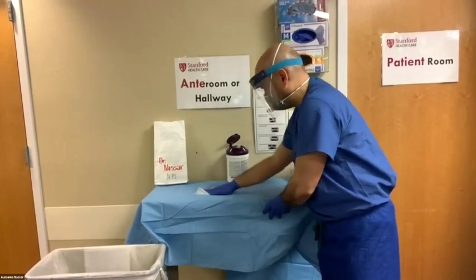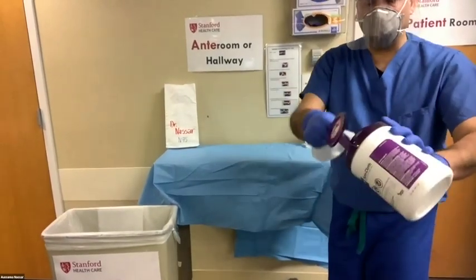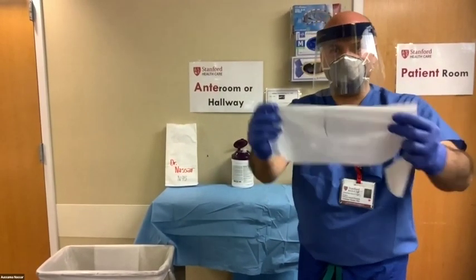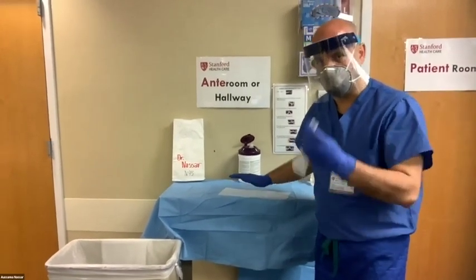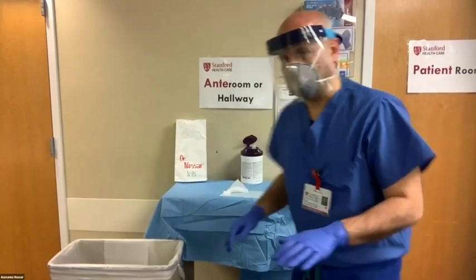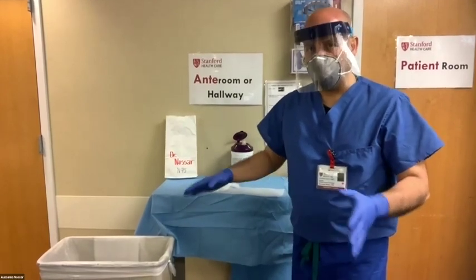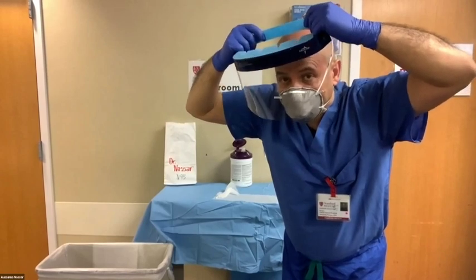Once you clean the area, doff the face shield. Using the sniffing position, remove the face shield as previously described, making sure not to touch your face. For an efficient technique: take three wipe sheets — place two sheets down as a clean landing zone for the face shield, and hold one in your hand. Then remove the face shield and rest it on the two sheets.